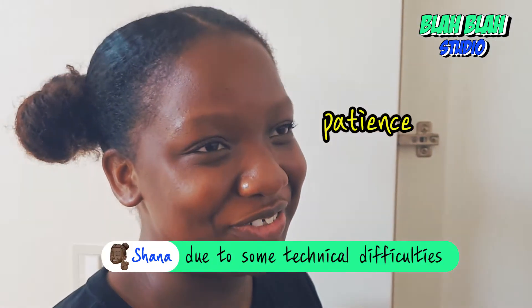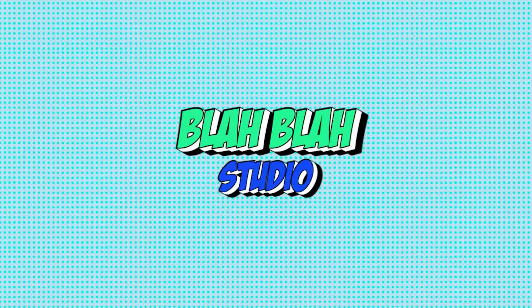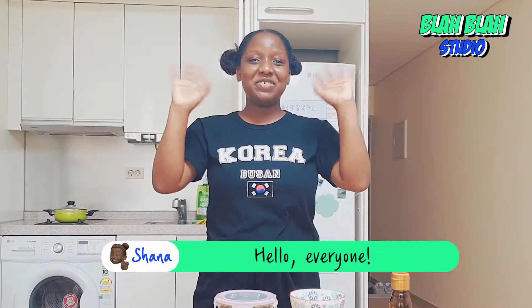Due to some technical difficulties, also known as some, we launched everything. Hello everyone, it's me Shauna from Blah Blah Studios. Today we are going to be making kimchi jjigae.